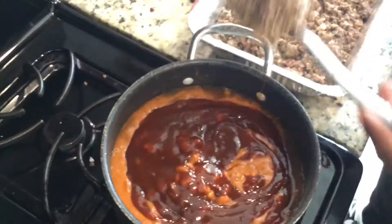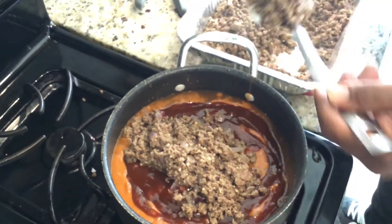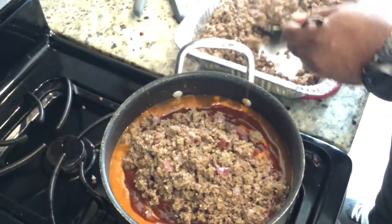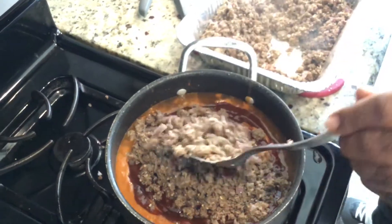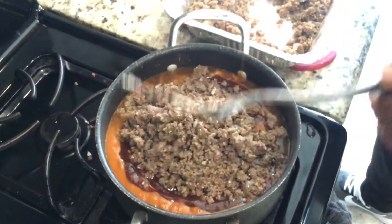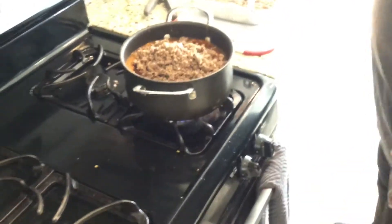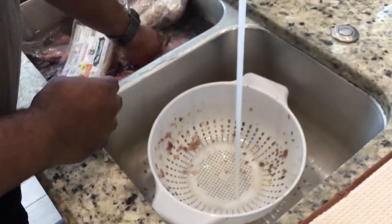Drain the oil off the meat. Now you add it to the beans — good, hearty, stick-to-your-rib beans. Might get three bowls at a time. So we'll let that cook down. That's the second layer. Next up, we're about to season the ribs.